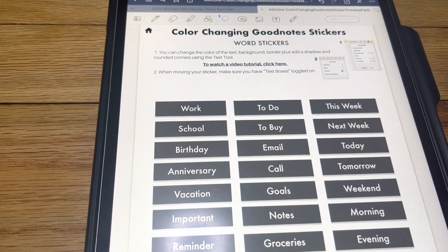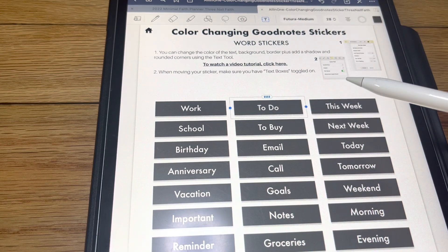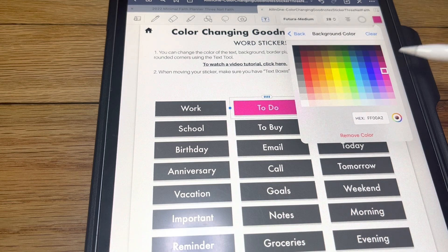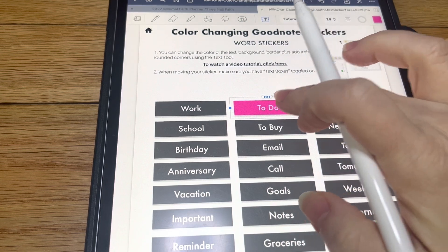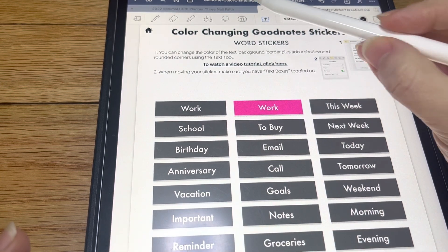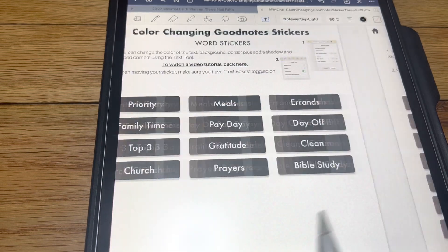Now this one is a little bit different. We're going to color this one by going to our text tool, holding, edit, and then we're going to come up here. See how it's a black box up here — we're going to hit that, and then we're going to select our color from there. You can also, if you decide to change the sayings, you can say 'work.' So that's how you do that, and that's how you do all of these right here.